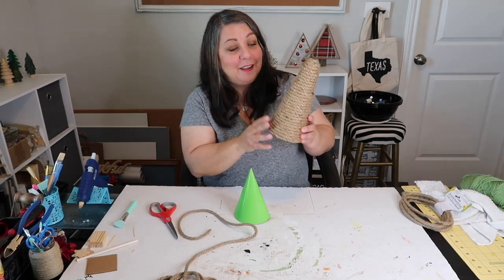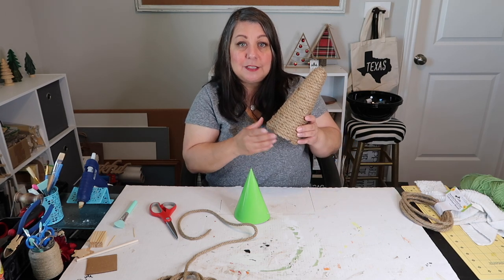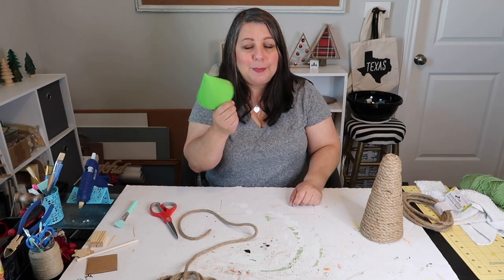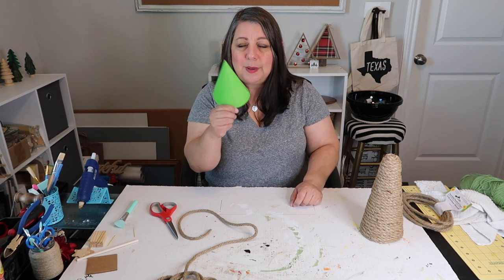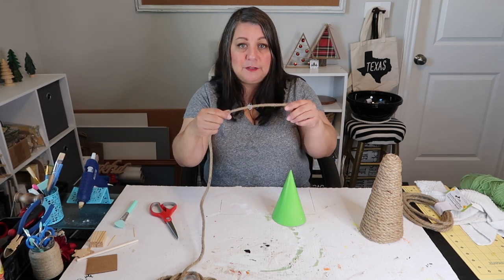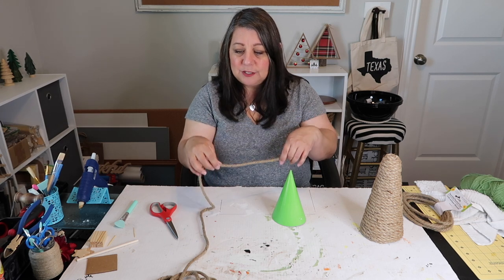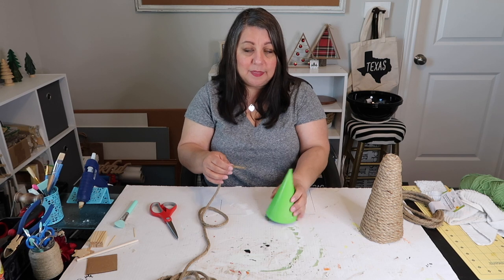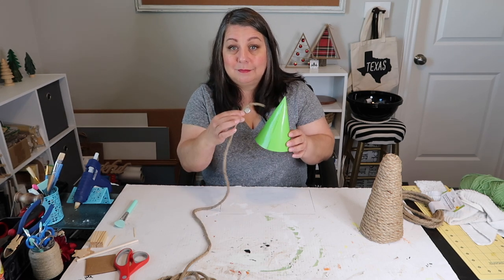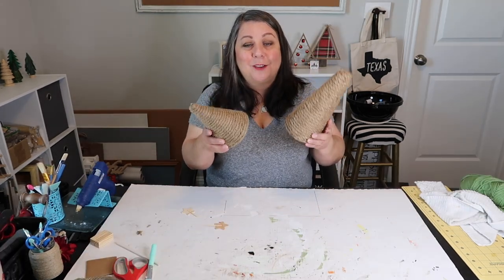I finished wrapping the foam cone and I think it's looking pretty good so far. I like the kind of rustic primitive look of it, and it certainly didn't take me near as long as if I had done it with yarn. I kind of want to go back and do one with yarn using some wider, thicker yarn. But we're going to be wrapping the party hat with this decorative nautical rope from the Dollar Tree. This is thinner than the one on the foam cone — I don't know if they're changing it up or if I just got a weird batch — but I have enough to wrap this, so we're all good. I'm going to speed up through the process because again, I'm just gluing rope to a party hat.